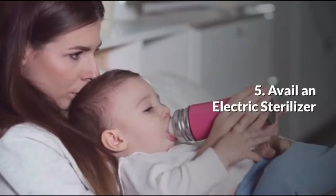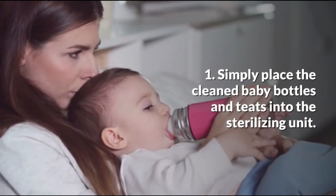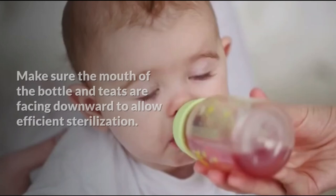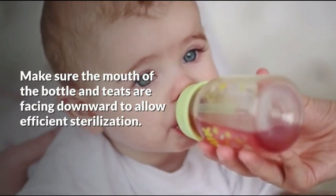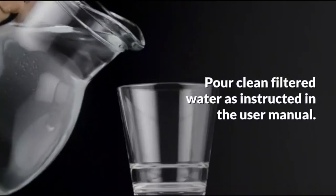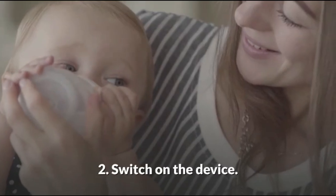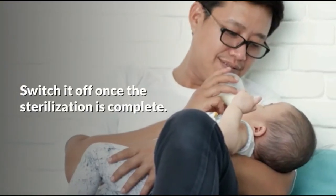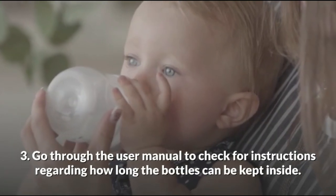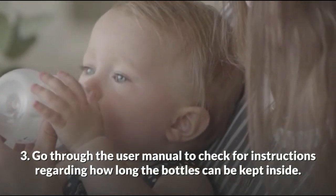Method 5: Electric sterilizer. Simply place the clean baby bottles and teats into the sterilizing unit, making sure the mouths of the bottles and teats are facing downward to allow efficient sterilizing. Add clean filtered water as instructed in the user manual, switch on the device, and switch it off once sterilization is complete. Refer to the user manual to check how long the bottles can be kept inside the unit.